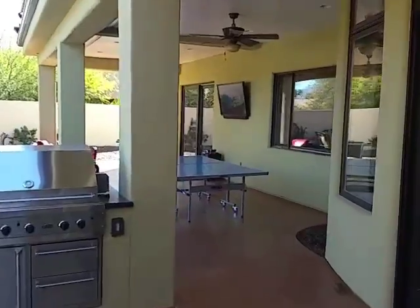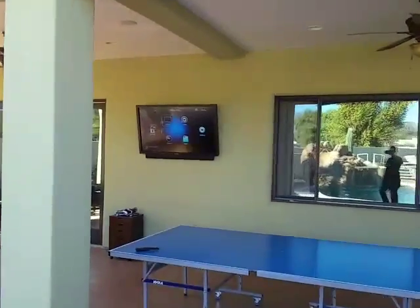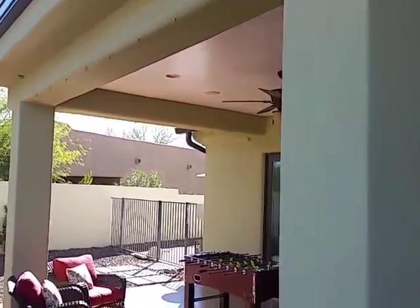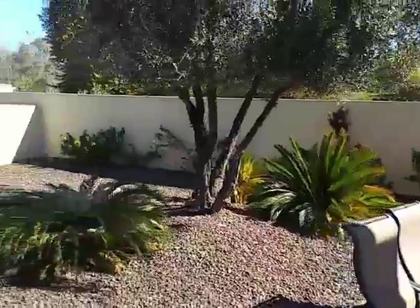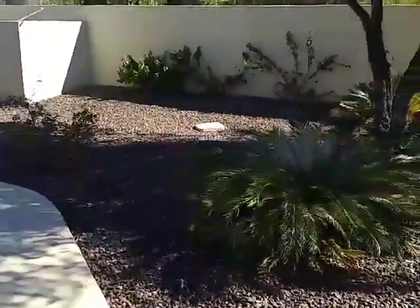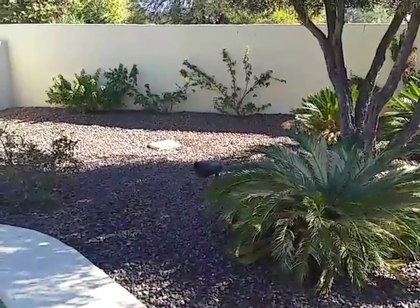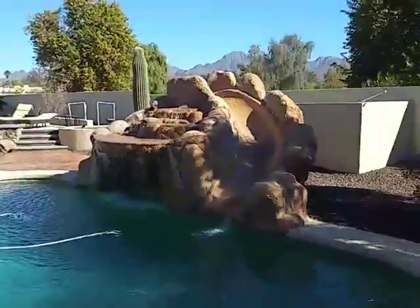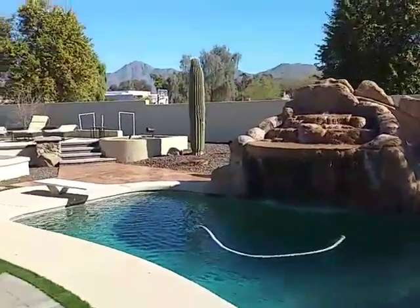There's a 55-inch Pro Series Sunbright on the wall here with some existing speakers in the ceiling. Getting ready to replace those as soon as they start work on this patio. We've got some Origin Acoustic landscape series speakers around the pool, and we're waiting for the landscaping to be done, so we've just prepped them and put them in place.